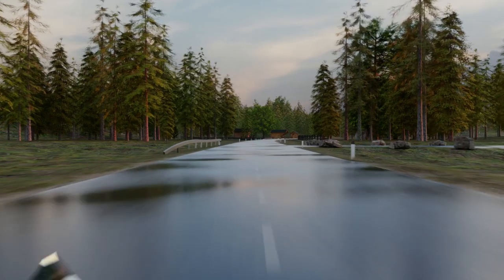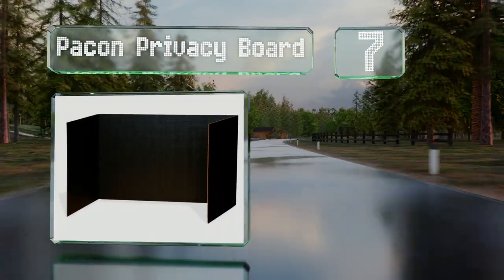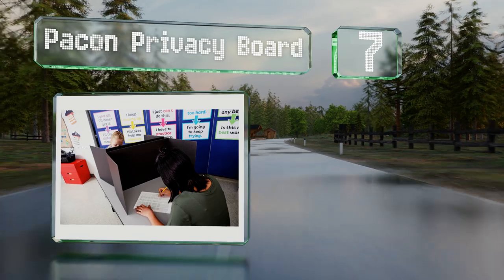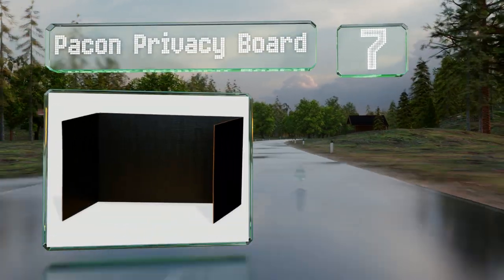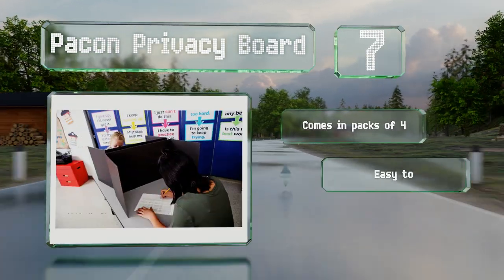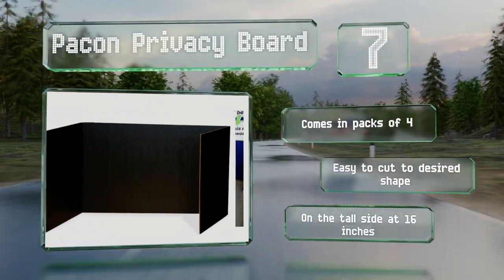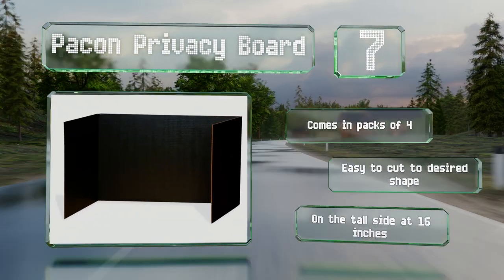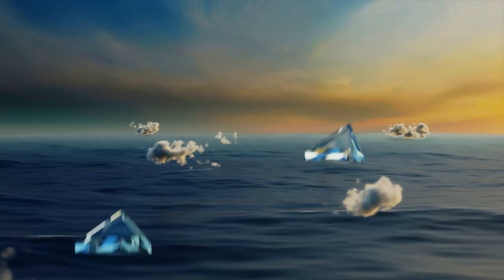At number 7, if you're trying to save money, are a DIY-er, or both, the Pack on Privacy Board offers a lot of versatility for very little cash. Made from sturdy corrugated cardboard, you can easily clip, glue, or tape anything you want to it. It comes in packs of four and is easy to cut to the desired shape and size, but it is on the tall side at 16 inches.